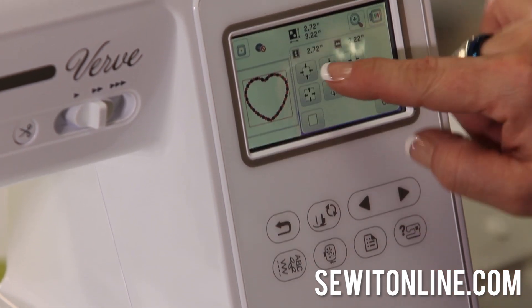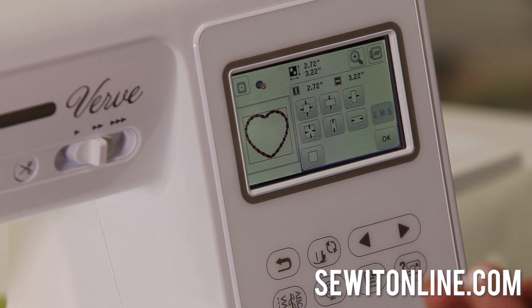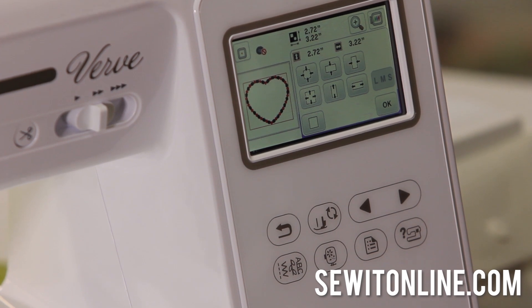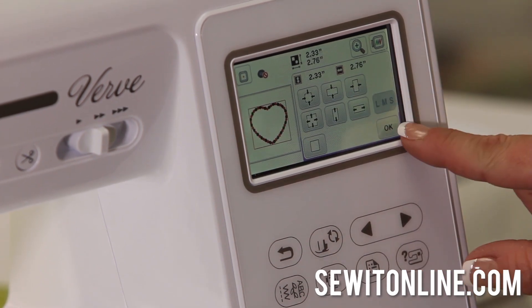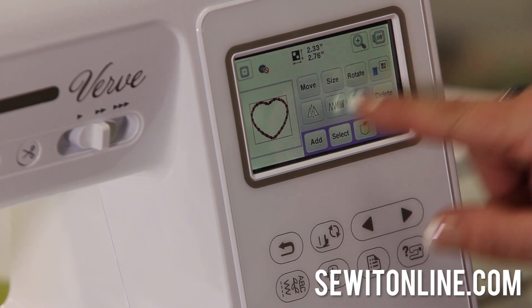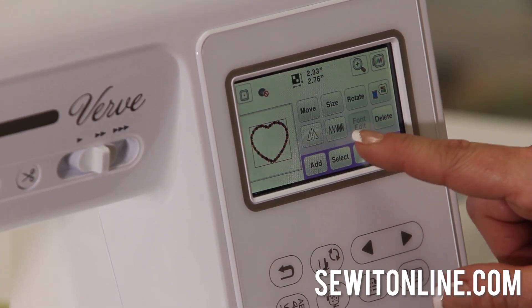To resize, I'm going to hit the button with a square and arrows pointing in — that proportionately resizes it down or up. I could also squish it, make it fatter, make it taller — all kinds of different adjustments. I'm just going to make it a little bit smaller, then hit OK. You can also rotate it, change the colors, do a mirror image, and adjust the density, which I almost never have to use.